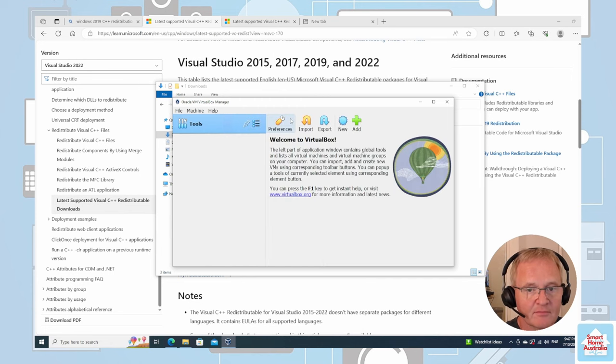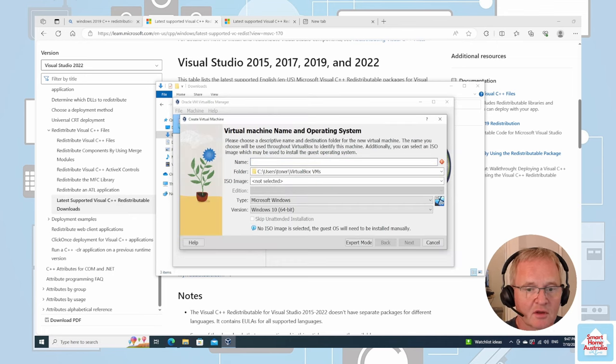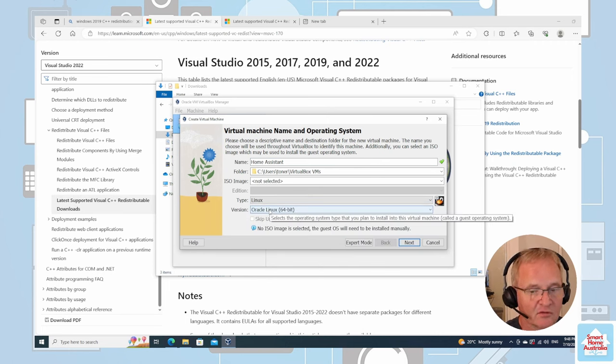From here we should be able to create a new machine. Go into the virtual machine creation, give it a name — Home Assistant. Leave the folder as is. For Type, select Linux. For Version, select Other Linux 64-bit. Press Next.